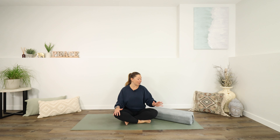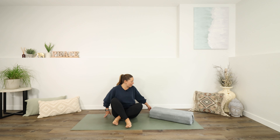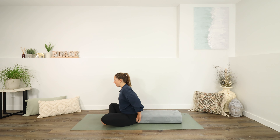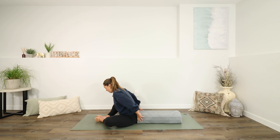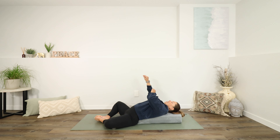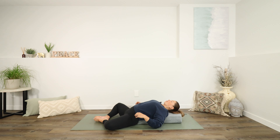We are going to begin laying down. If you want to lay on top of something, feel free to do so. You might also want to make a diamond shape with your legs to get into your hips for a few moments. But let's lay down for sure, and then you can decide where you would like to place your legs and your arms. Let your eyes close when you're ready to do so.